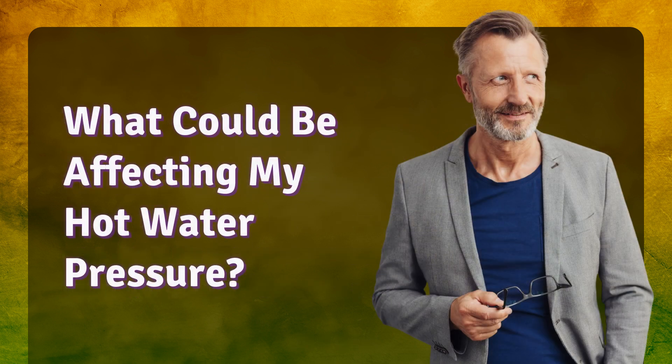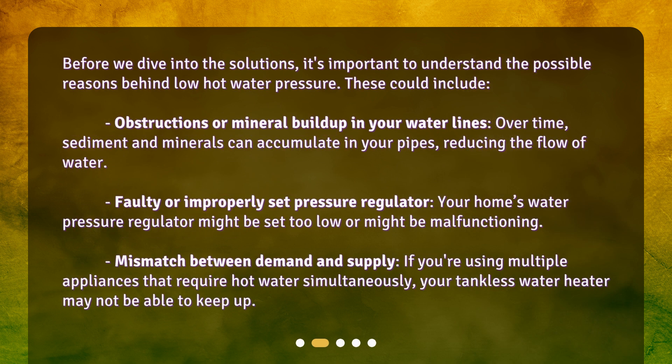What could be affecting my hot water pressure? Before we dive into the solutions, it's important to understand the possible reasons behind low hot water pressure. These could include obstructions or mineral buildup in your water lines — over time, sediment and minerals can accumulate in your pipes, reducing the flow of water. A faulty or improperly set pressure regulator — your home's water pressure regulator might be set too low or might be malfunctioning. Or a mismatch between demand and supply — if you're using multiple appliances that require hot water simultaneously, your tankless water heater may not be able to keep up.